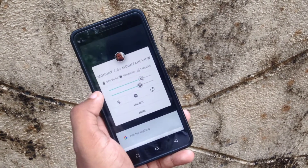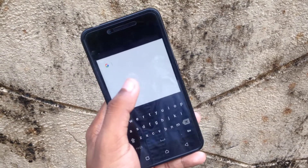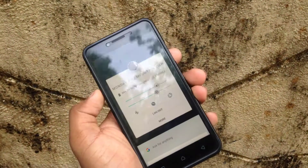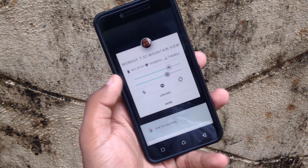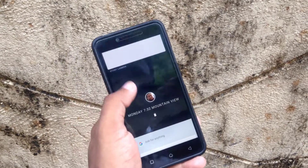Nothing here really works — it's just dummy buttons and all that. The only thing correct is the time; even the battery status is not right. As you saw, this is a Google keyboard. It looks like the Google keyboard but it lacks many features that the Google keyboard offers.